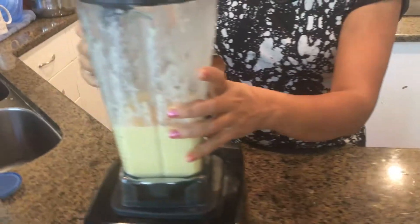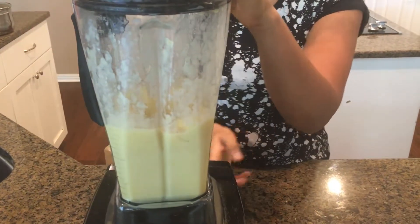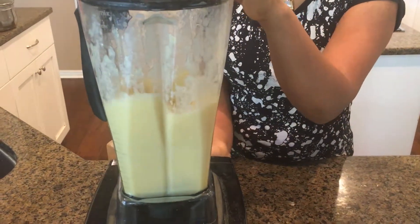Give it another grind. It's blended very well. Now, there are two things you can do: if you want it without pulp, you can strain it — but I like it with pulp, so I'm not going to strain it.